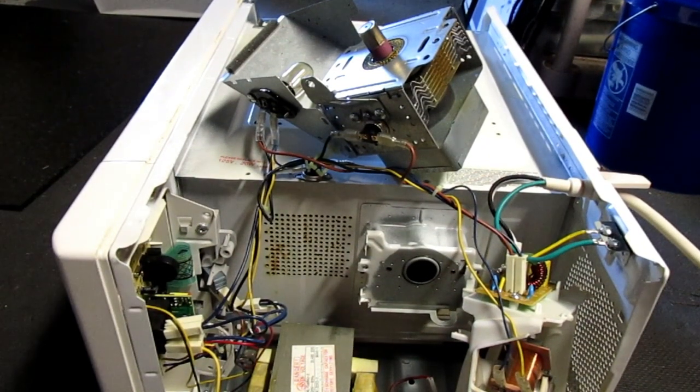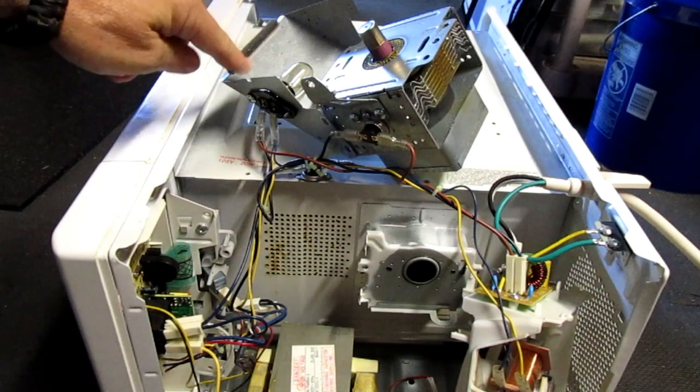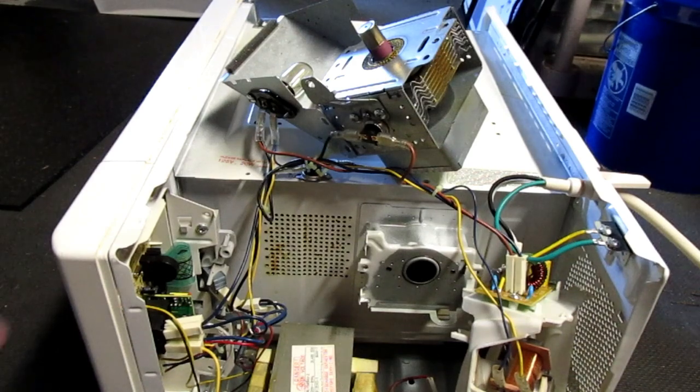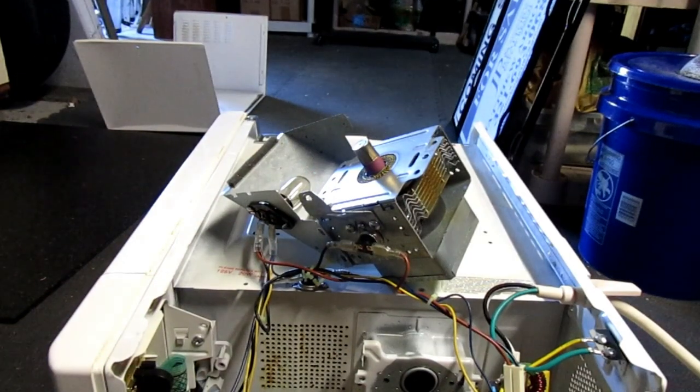We're getting pretty close. The capacitor is down there and we haven't touched it. There's the fan. We've got the magnetron out here with a little light. What we're going to do is cut these wires, then get the magnetron up on the workbench and take those magnets out of there.